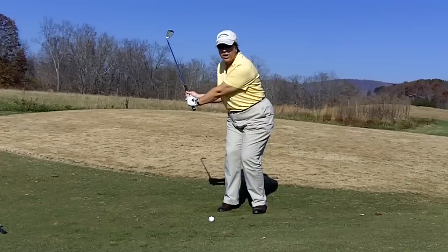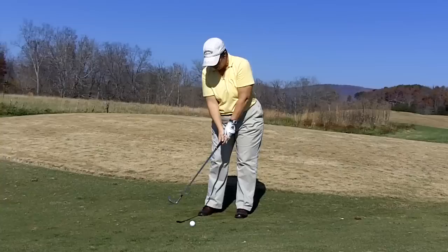You're going to control distance by the length of your backswing. You're going to swing the club straight back with a little bit of a hinge, then turn your body and swing the club right through to your target.